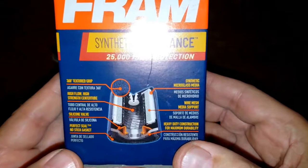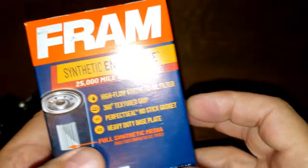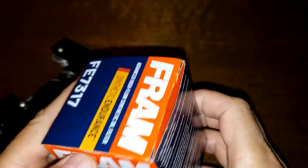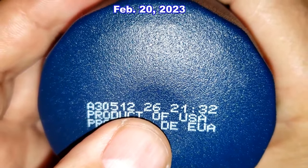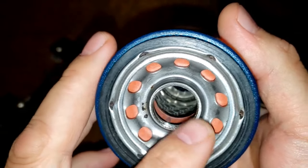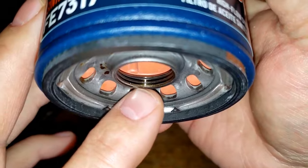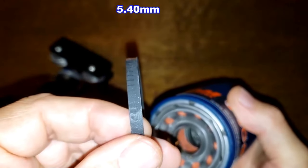Let's take a quick look at this filter before I open it up. Date code A3051226, product of USA — this is a sticker. This filter has 10 inlet holes, a silicone anti-drain back valve, metal core louvers, and the bypass valve down below, with about three grooves there for threads. Nitro rubber gasket. I'll put the measurement up on the screen.